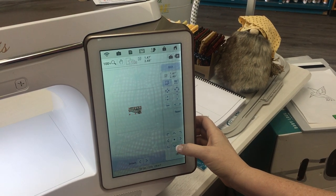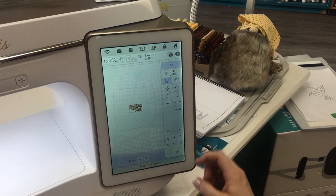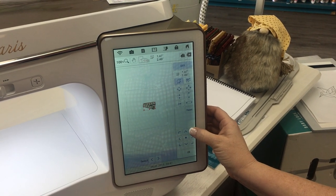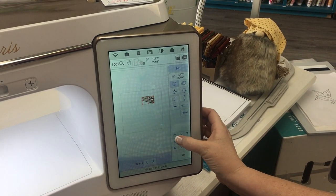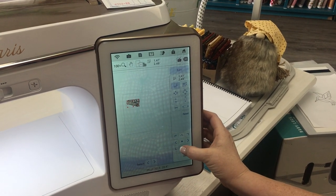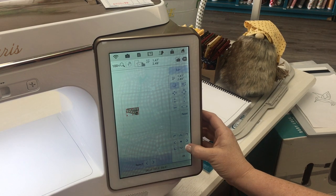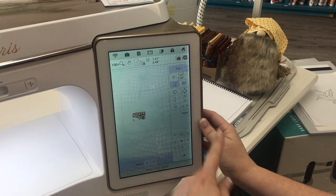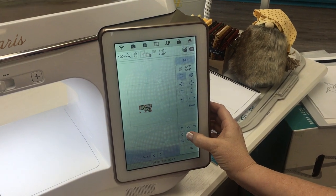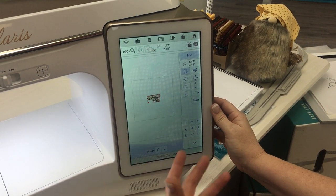Another way that you can move your design around as you're selecting things — you can come down here and these different arrows will move that design to different places on your canvas. So if you're going to be adding words or other images, you can use these buttons down here to arrange where your designs are going to be. If you want to go back to the center, just press that center dot and there you have it.